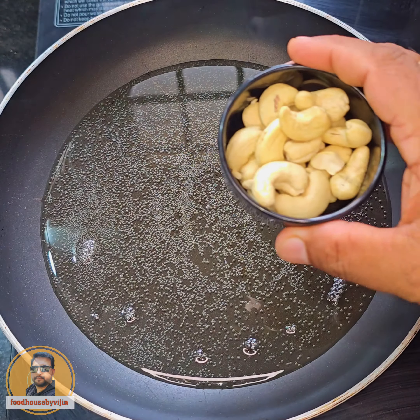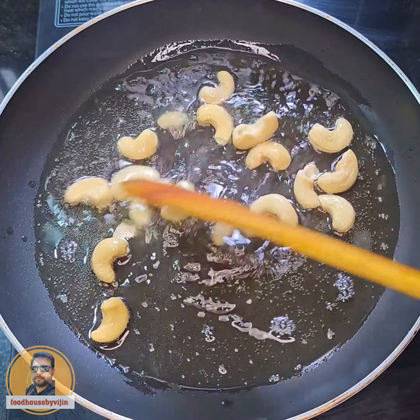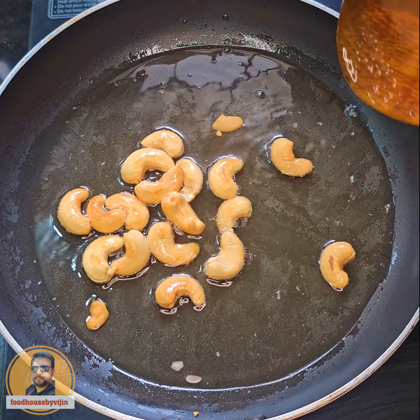I'll fry the recipe using 4 tablespoons of rice.